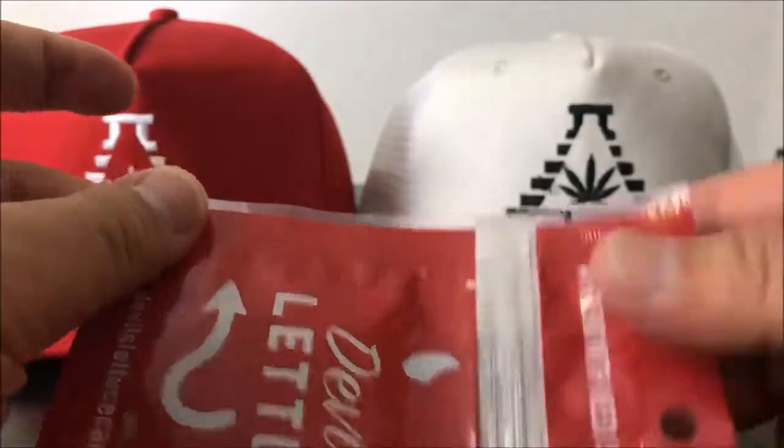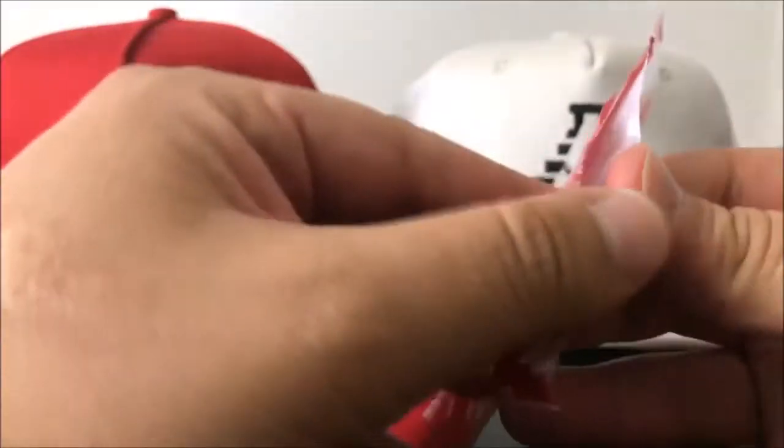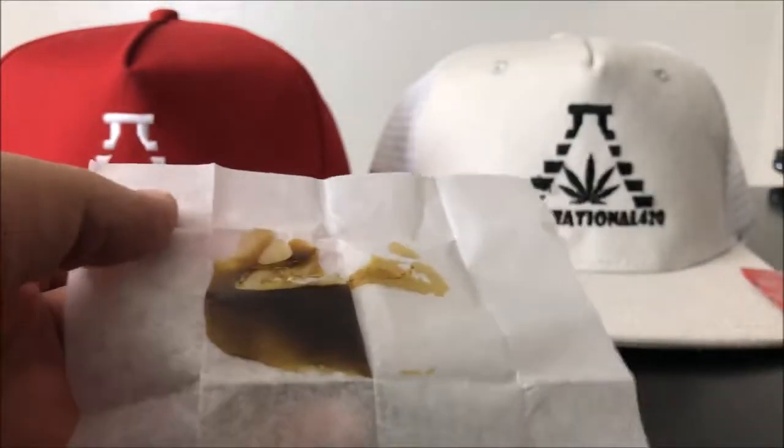I like their packaging — it looks cool. I appreciate the score marks; makes my life easier trying to open these things. It's in parchment paper, and let's see what we have as far as the smell is concerned.